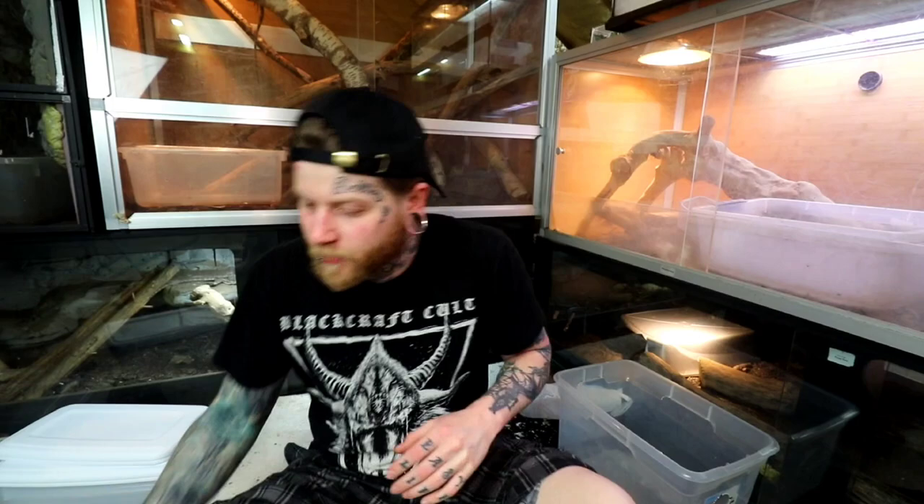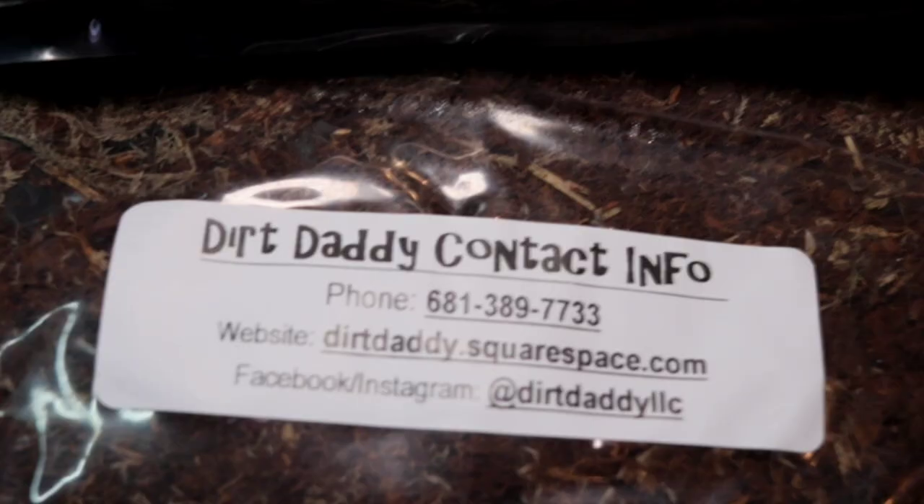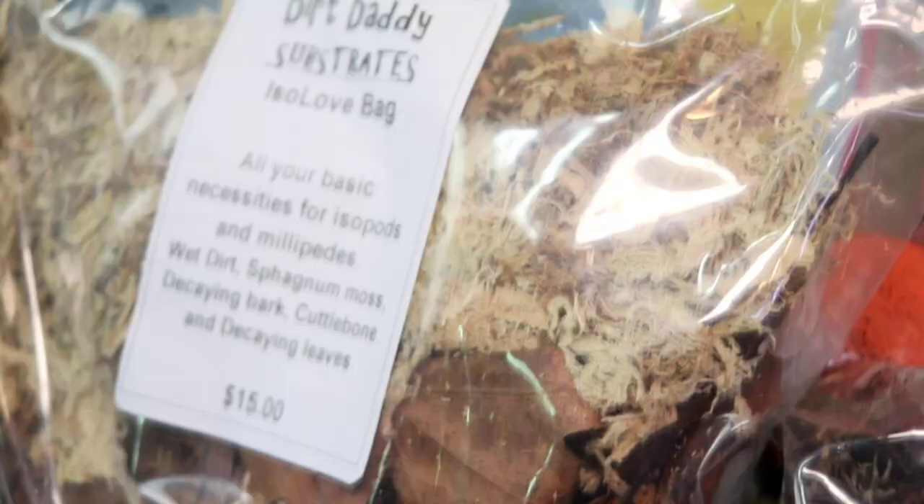Right now we are working with four different isopod species, so I wanted to fill about four tubs. I got two of these Dirt Daddy wet dirt mixes and some of the IsoLove bag. It's got a little bit of dirt, sphagnum moss, some dried leaves, some dead wood, and then a cuttlebone that I'm gonna break up into four parts and put into each enclosure. All of this stuff to fill four bins is like 40 bucks or something — very cheap. While this has most of the stuff you need — the dried leaves, the moss to keep humidity, the dead wood for the isopods to munch on — there is one more thing I like to add: extra food.